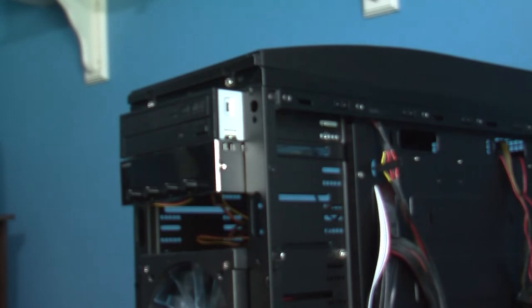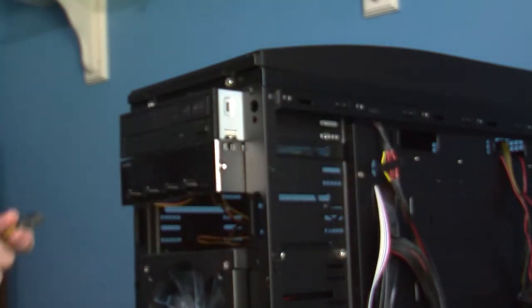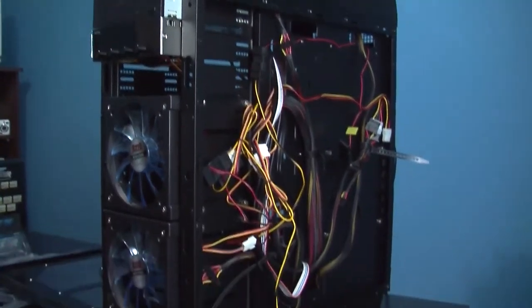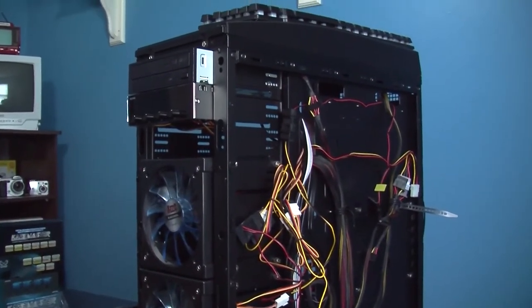And there we are — it's reinstalled, pretty sturdy in there, it's not going anywhere. Let's get those fans connected. I now have all the cables connected — you can see this mess of cables here. I'll clean that up a little bit, get the side panel back on, which may prove to be interesting, and then we'll test this out.